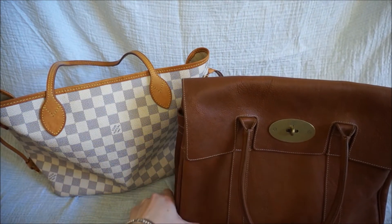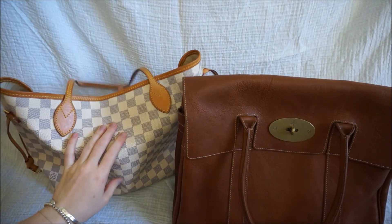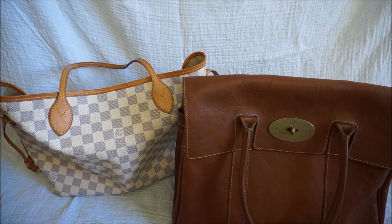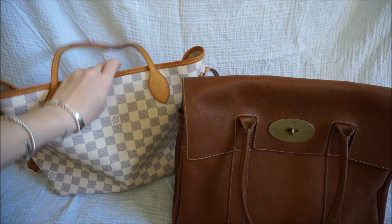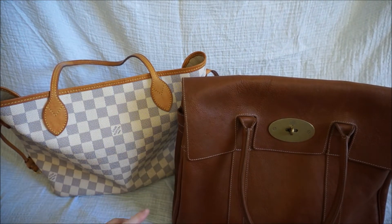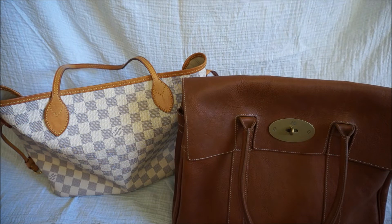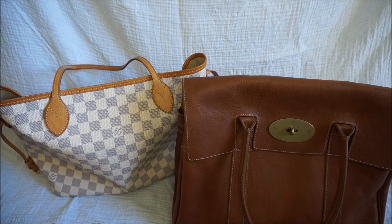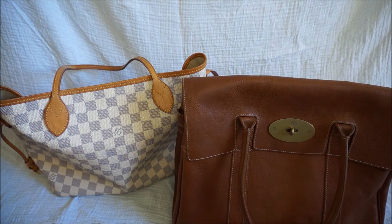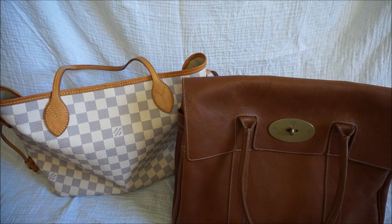The Mulberry holds its shape more — it's a lot more formal and structured. Whereas the Neverfull, as you can see, is sagging nicely after seven years and starting to look really floppy. It just comes down to personal preference — they both work perfectly for work and hold about the same amount. I hope you enjoyed the review. If you have any questions, leave them in the comments below. I'm curious to see which is your favourite if you own both. If you liked this video, give it a thumbs up, hit the subscribe button, and I'll see you next time.